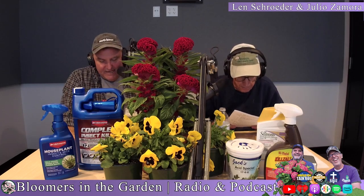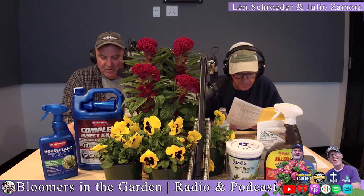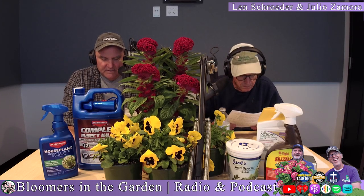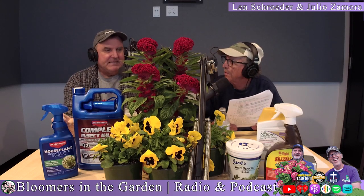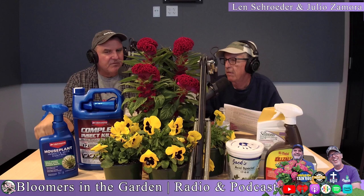You can plant them over bulbs. You can plant them in containers. And during the coldest winter days, the pansies will be rooted in the soil. It's really the wind that affects the flowers of pansies more than the cold does.